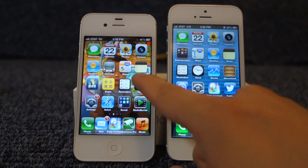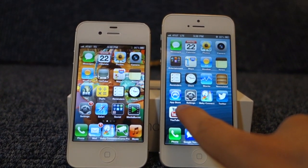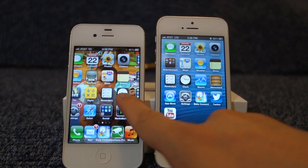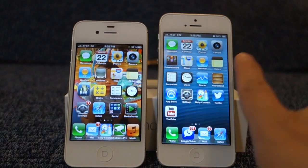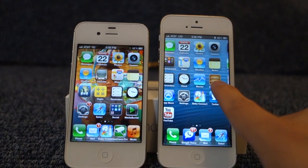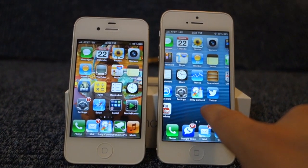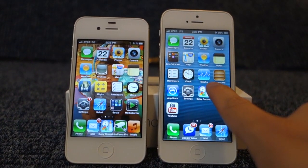Let's look at the battery life. On both the iPhone 4S and iPhone 5, they both have 8 hours of 3G talk time. For browsing, there was significant improvement on the iPhone 5 compared to the 4S. On the 4S, you only have 6 hours of browsing on 3G and 9 hours on Wi-Fi. On the iPhone 5, LTE browsing is 8 hours, 3G is also 8 hours, and Wi-Fi is 10 hours — so you get 2 more hours on 3G and one additional hour on Wi-Fi. Standby time on the 4S was 200 hours; on the iPhone 5 it's 225 hours.